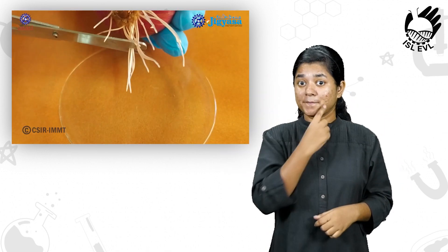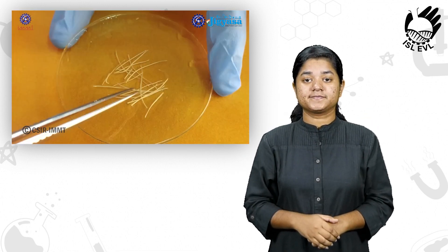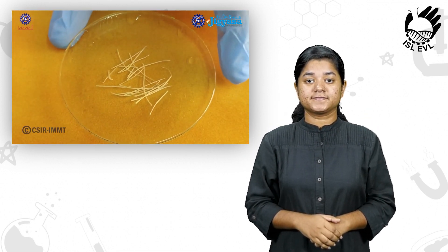Next, few drops of freshly prepared acetoalcohol was taken in a watch glass. The fresh root tips were cut carefully and dipped in the acetoalcohol solution and kept for 24 hours.